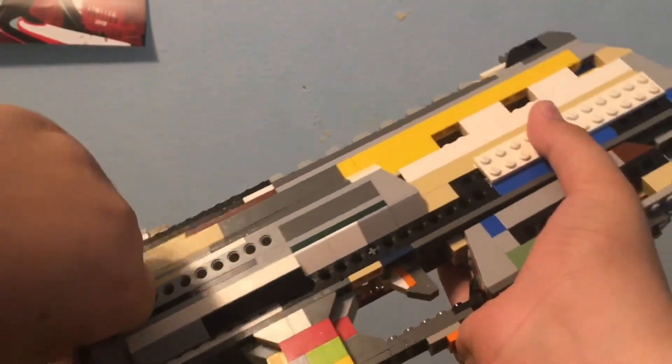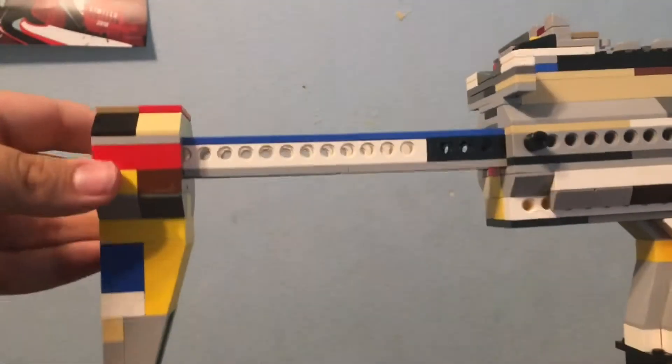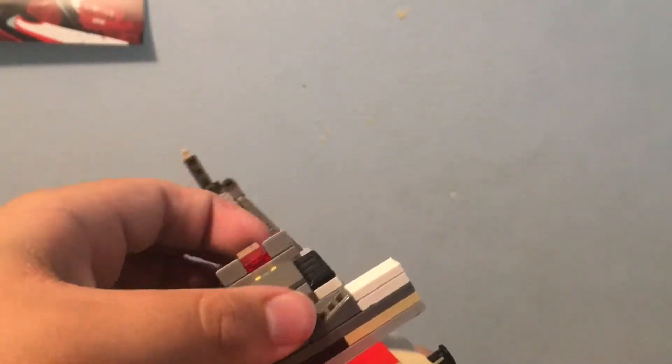Here you have the retractable stock, and it works on a pin system — old-fashioned pin. It's not the longest, but it's good for shoulder comfort. And here is basically what it's like as a machine pistol, and here's the flip-up sights, turning it into basically more of an SMG.